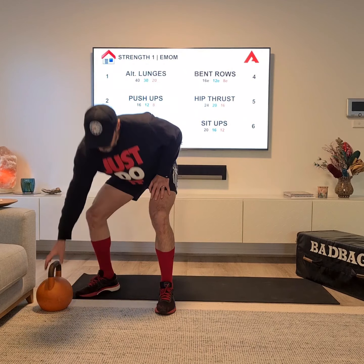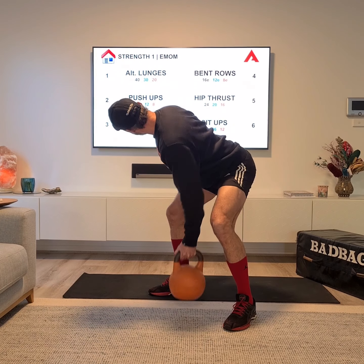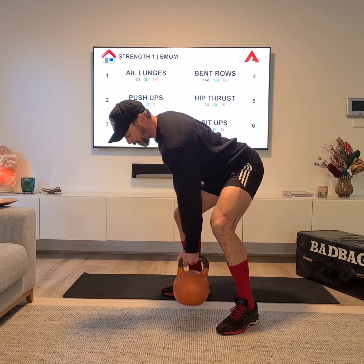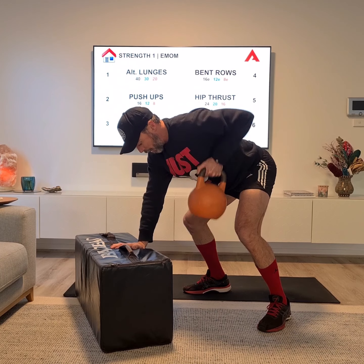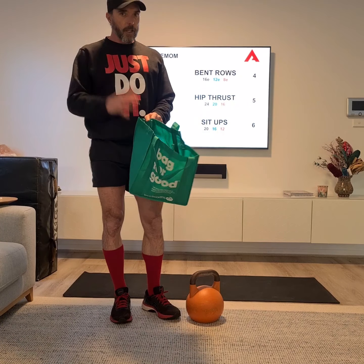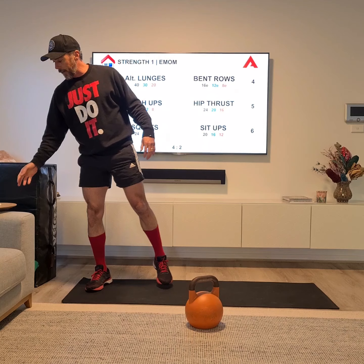The bent over row has a couple of options. You can do it free standing where I get my torso down close to horizontal and do the reps — the E means each side, so I'll do 12 reps each side for four consecutive minutes. Otherwise, if you need support, use a bench to stabilize yourself and do your rows — that takes some pressure off your back. If you don't have a weight, grab a shopping bag filled with rice or something heavy, maybe an oil can from the kitchen — homemade dumbbells. You could also use a bucket filled with water.